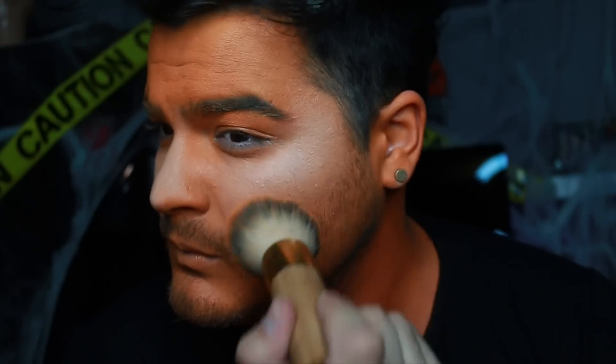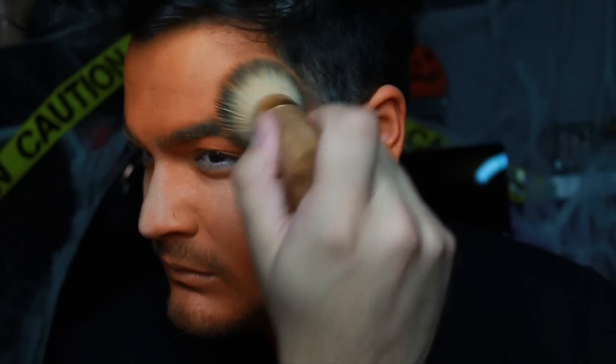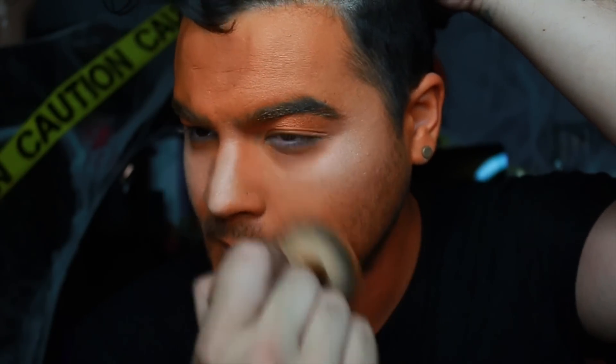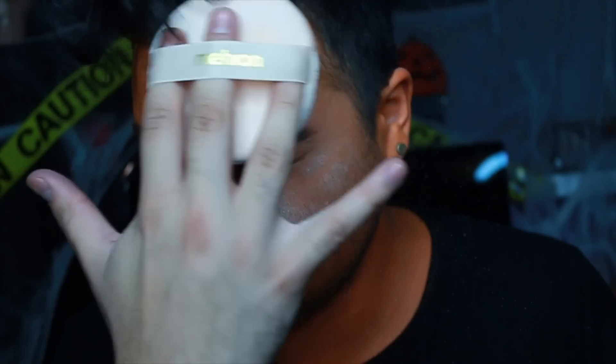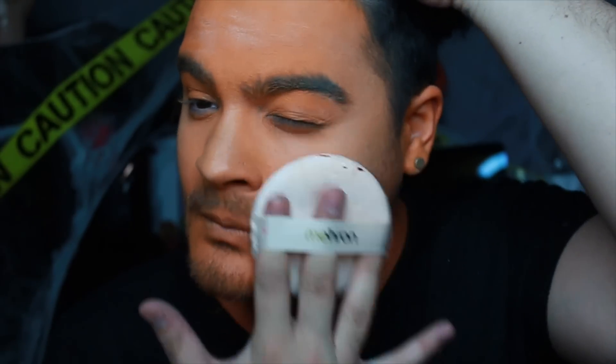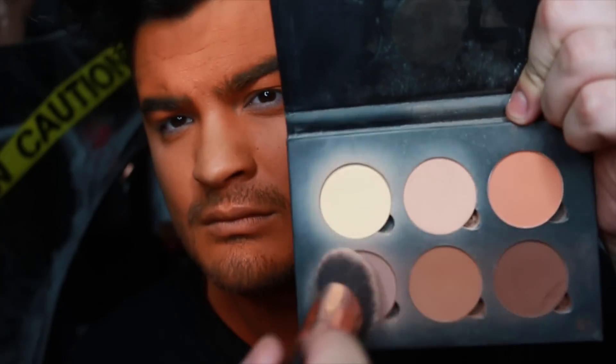Using a stippling brush or a dual fiber brush to blend out the highlight, and then going back in with that same foundation brush with no additional face paint on it — that's really gonna help give you a nice blend. Setting it all now with a loose translucent powder that has no color, because I know I'll be blending a lot of shadows on top of this look.